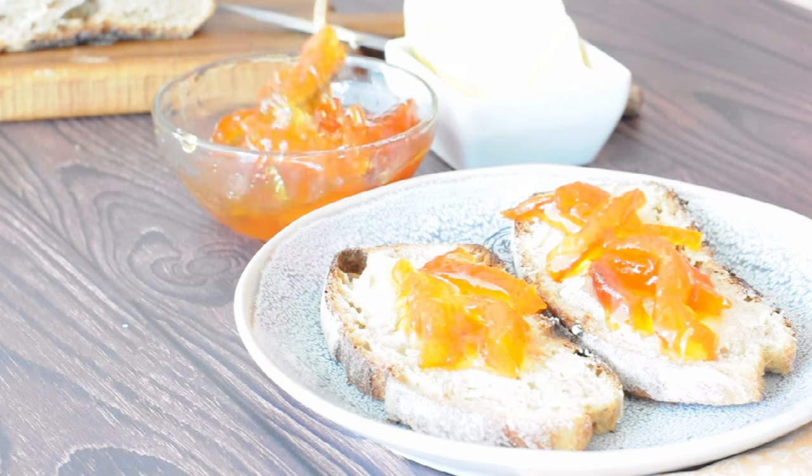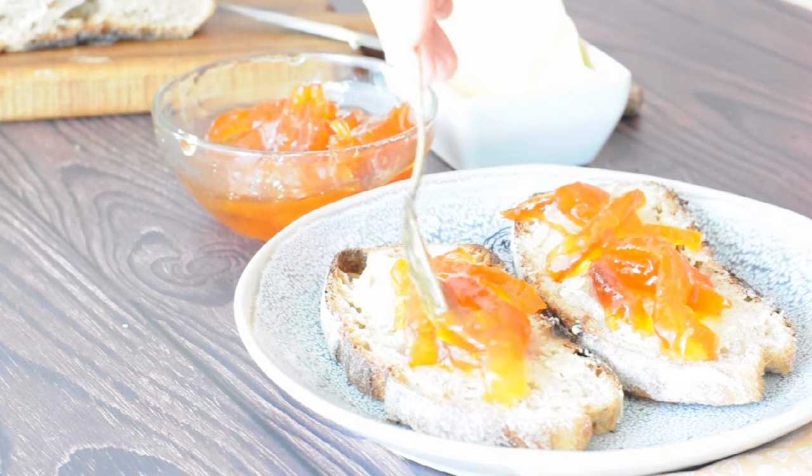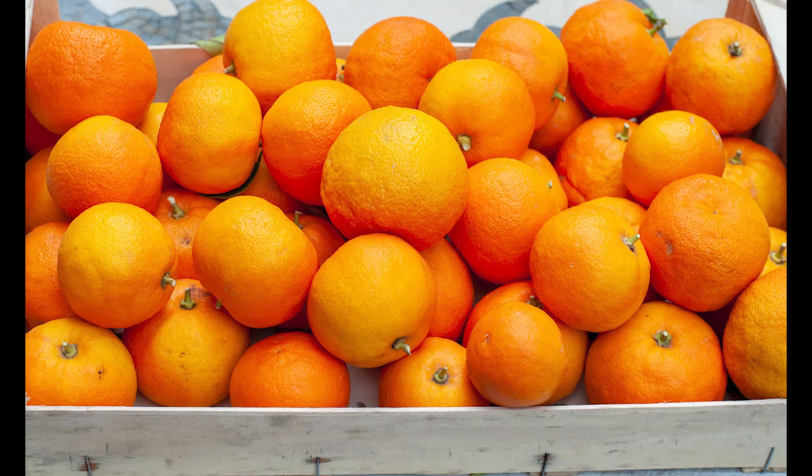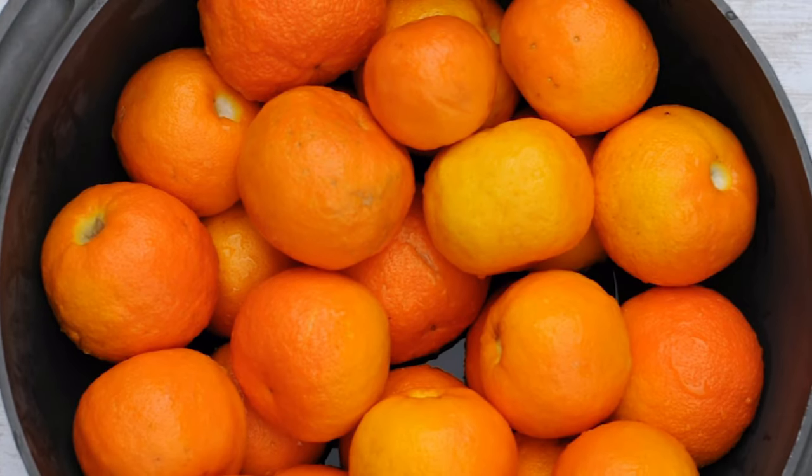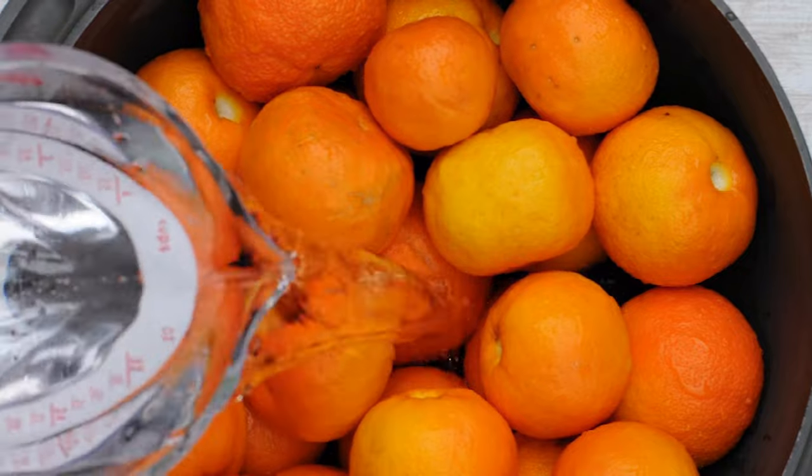Plan ahead of time as this recipe requires four days of preparation. You just need bitter Seville oranges and sugar. We will calculate the amount of sugar we need once the oranges are cooked. The rind of the citrus fruit is a natural source of pectin, so you do not need to add any.